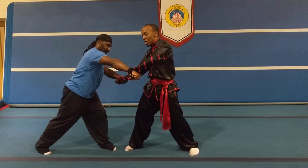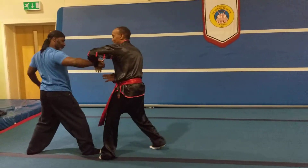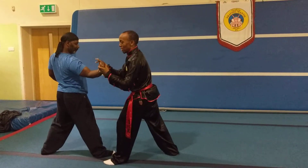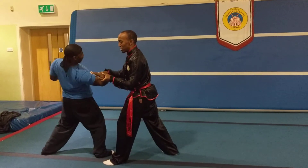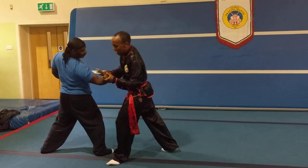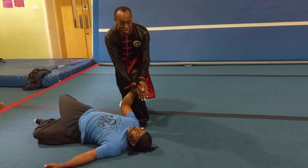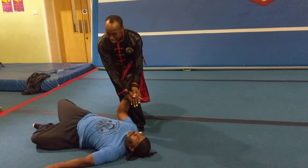On the third one, as he steps back, I'm sticking to him. As I stick to him, I'm twisting his wrist. With my other hand coming in to support me, taking him down.